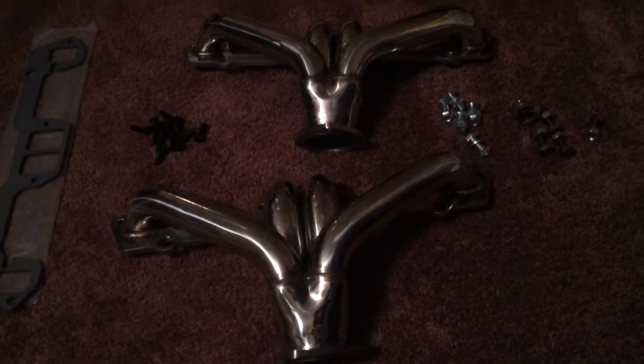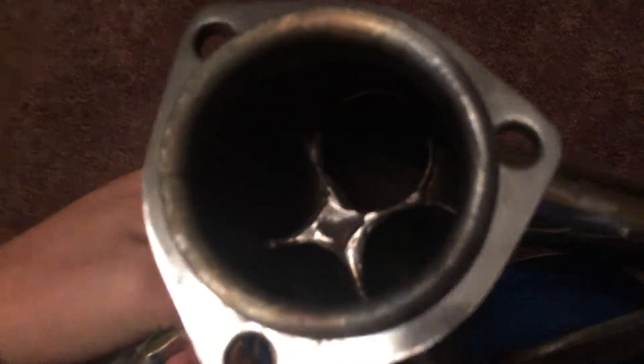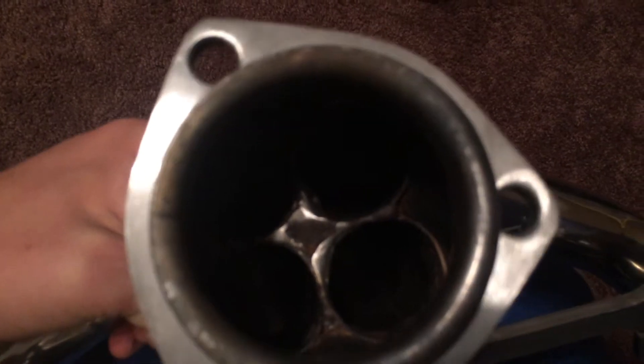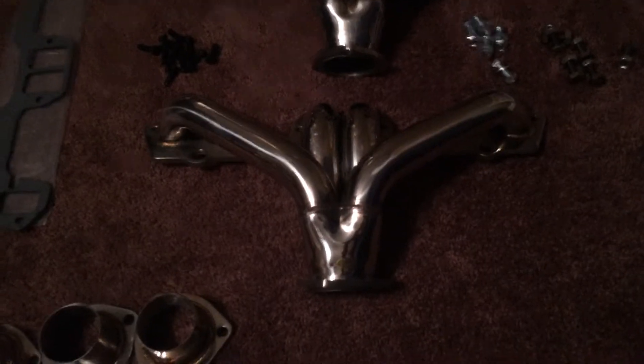Alright, so these are the headers that I ordered for my Jeep. Before you wonder why I have five reducers, it's because I sent them back — down here at the bottom they had to re-weld it because there were little pinholes. That's why it's all shiny down there, because they re-welded it and ground it down. They're stainless steel headers and they are Speedmaster 79 brand.